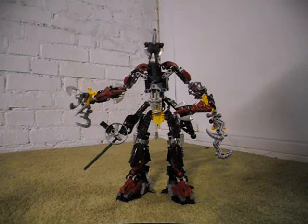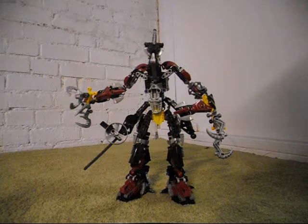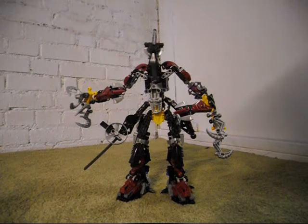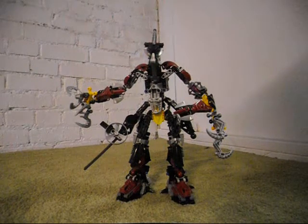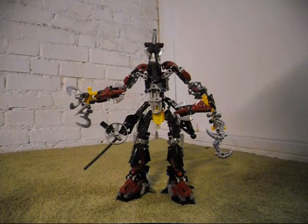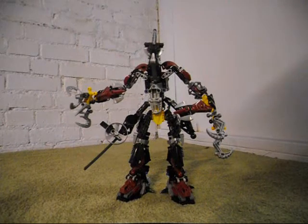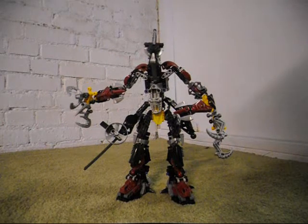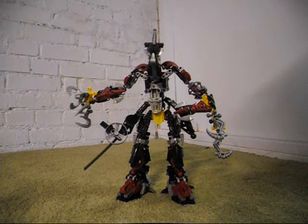Now, just like with the Shadowed One and Sentrak, I did not actually build this guy out of those three sets. Instead, this guy is built out of parts that I already had from my spare parts bins, plus parts that I purchased off of Bricklink because I did not have them available.